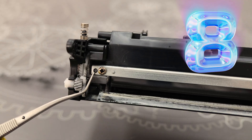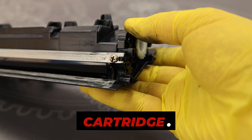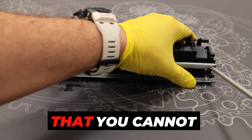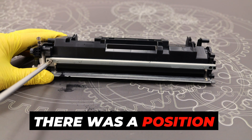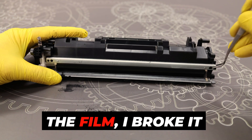Number eight: the toner blade, or popularly called the doctor blade — this is the most secure element in the cartridge. After unscrewing the two screws, you will be surprised by the fact that you cannot remove the doctor blade. There was a position of the doctor blade in this place, but as you can see during rehearsals for the film, I broke it myself.